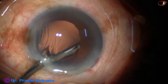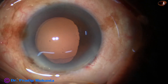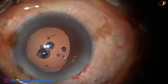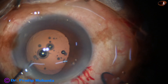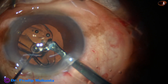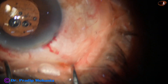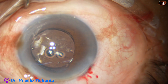The anterior chamber and the capsular bag are filled up with 2% hydroxypropyl methyl cellulose. Now is the time to implant an intraocular lens. This is a hydrophilic acrylic single-piece monofocal intraocular lens placed in the capsular bag. The lens is nicely placed in the capsular bag and a Sinskey hook is used to dial the lens.